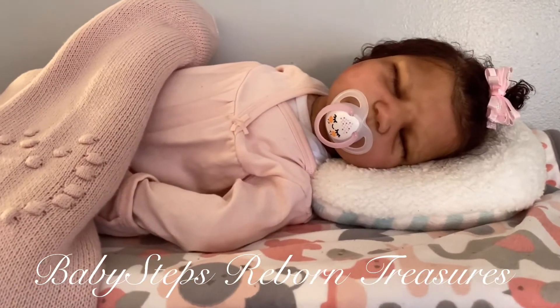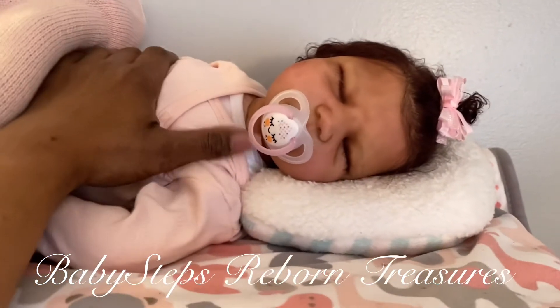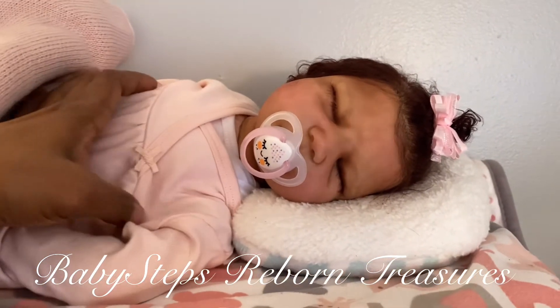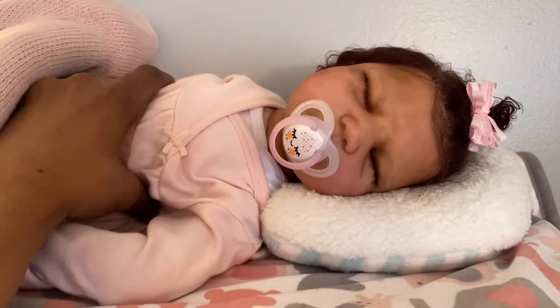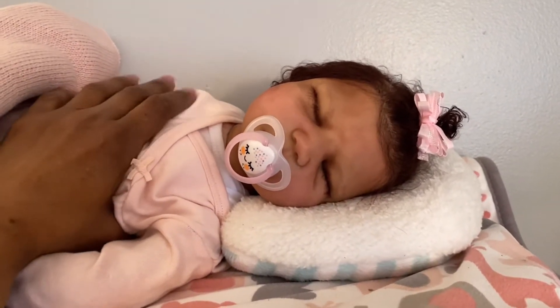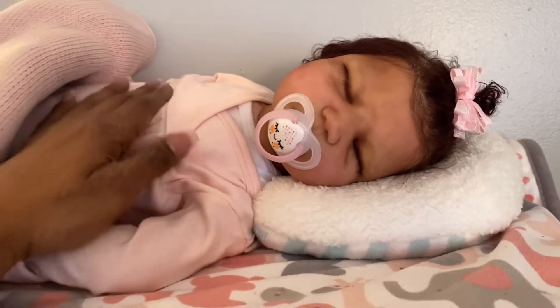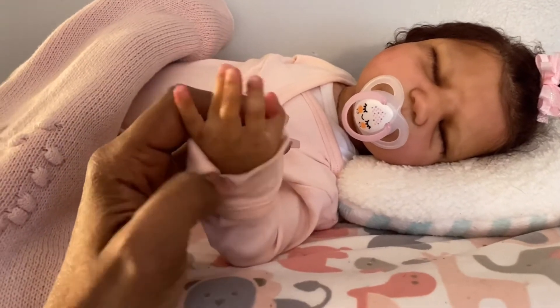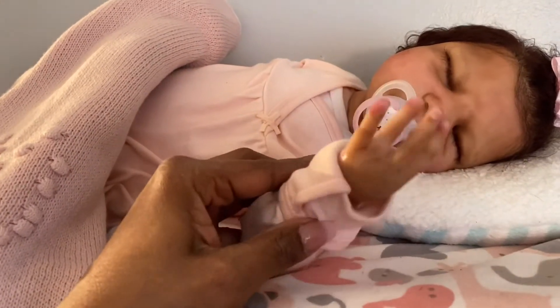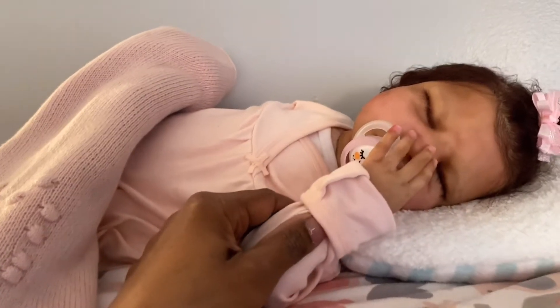And guys, I came over here to this girl and oh my goodness, every time I do, it just stops me. I've always said that I wasn't really a silicone mommy, but guys, this baby here truly has won my heart. I'm telling you, she has won my heart. I love her. I love all my babies, but it's just really nice to have at least one silicone in my collection.